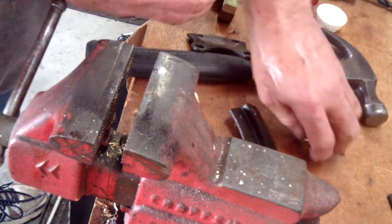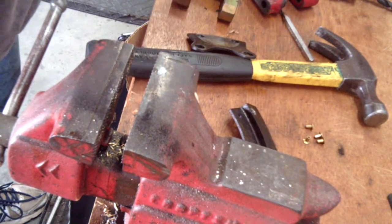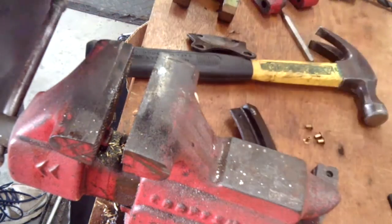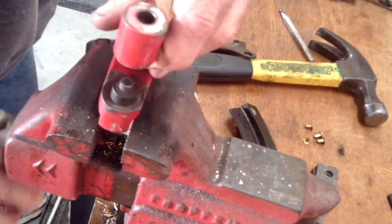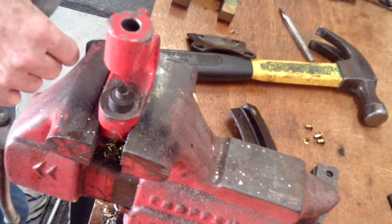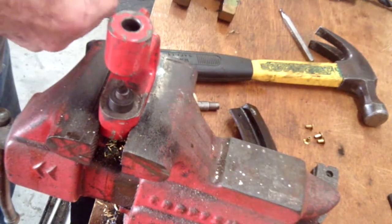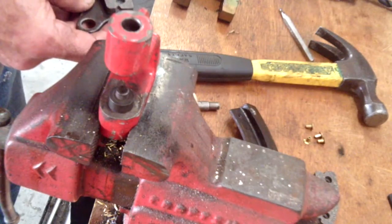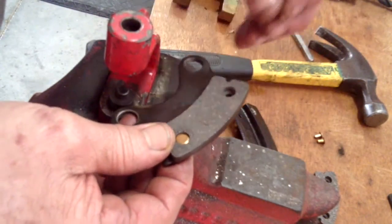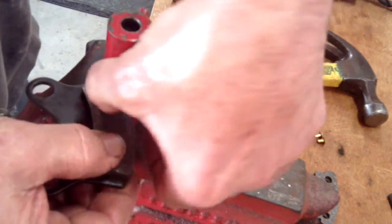We'll need four rivets and two matching brake pads — these are the new ones. Fix the tool in the vise. Put the brake pad on and put the rivets in the brake pad. Put both of them in before you tighten the first one, because they'll be in there so tight they won't swing around when you want them to.